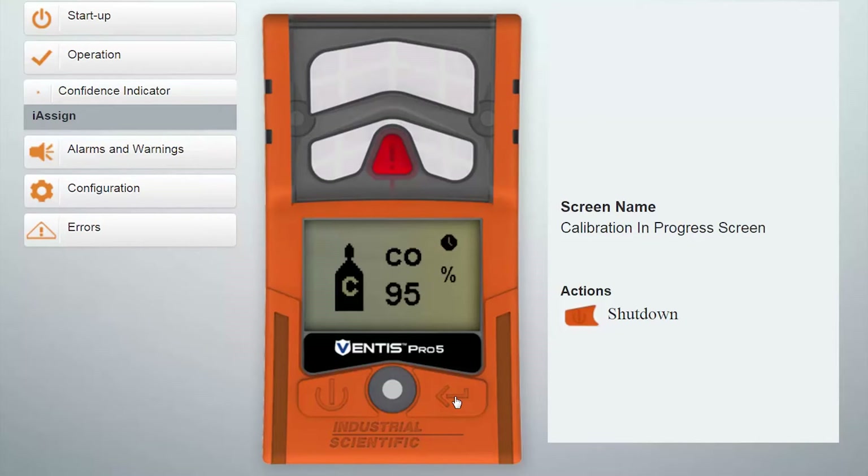As each of the sensors calibrates, you're going to see those levels rising and it's going to show you the span reserve percentage for each of the sensors. Remember that the O2 sensor was already calibrated during the fresh air zero process, so you're not going to see any information for the O2 sensor at this time. The LEL, carbon monoxide, and H2S in this instance are giving me readings.